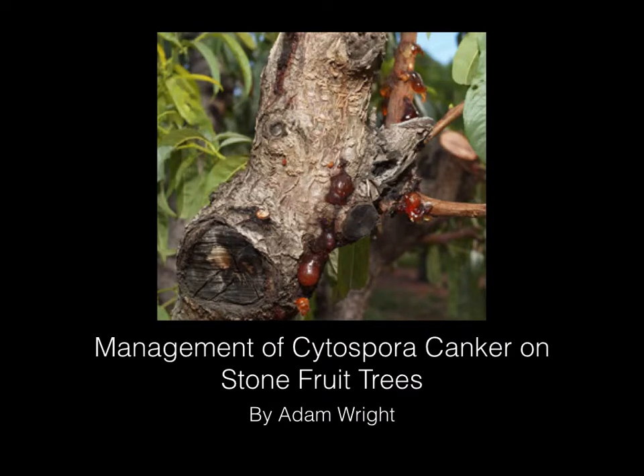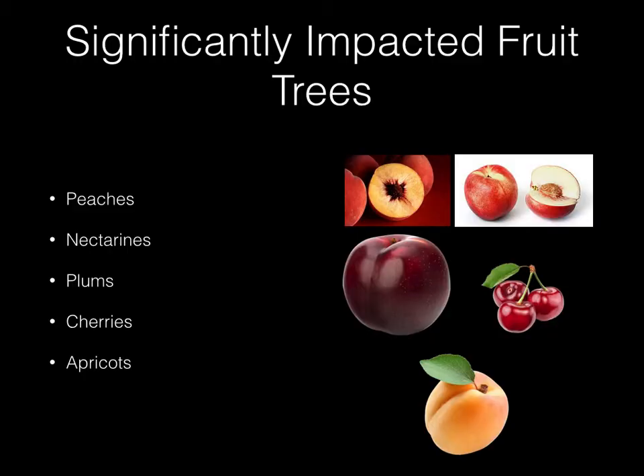Today I'd like to talk to you about the management of Cytospora canker on stone fruit trees. First, here's a short list of some of the significantly impacted fruit trees here in Colorado.